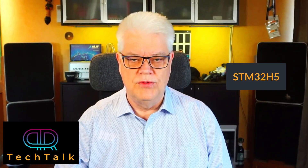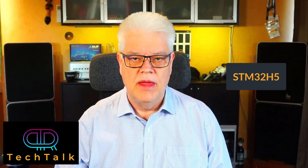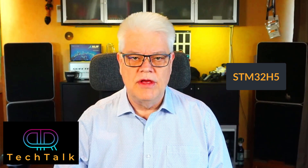Hi, welcome to PR Tech Talk. ST have recently released a new family microcontroller and they call it the STM32H5. In this video we will take a first brief look at the MCU, and later we will also turn to the hardware, start with some evaluation board, and download some example code on it.